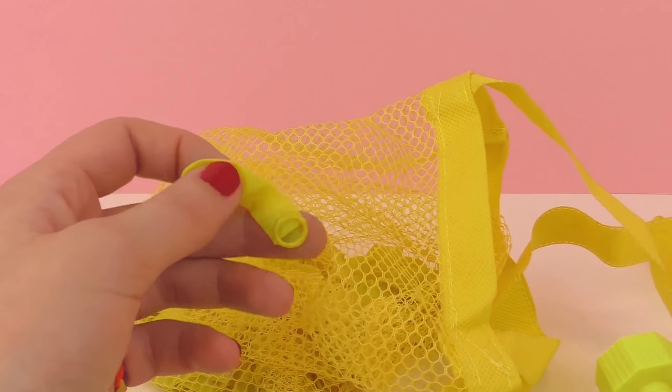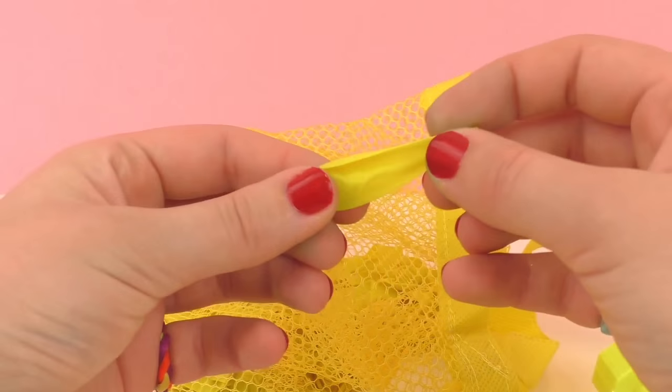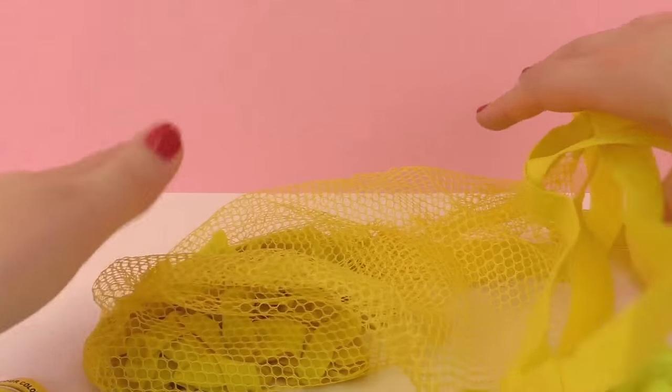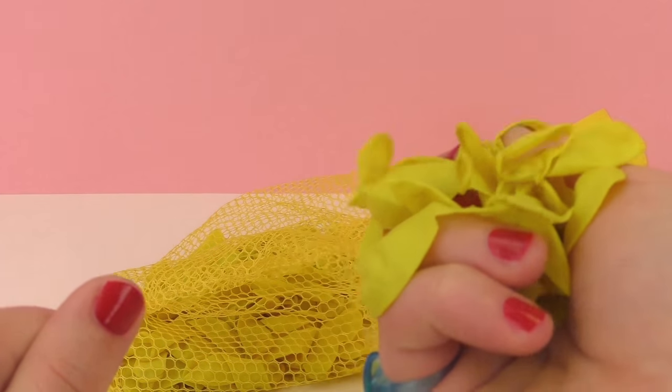We also have this spout for filling it up. They're supposed to be very flexible and easy to tie, so we'll be testing that out today. They also came in this really fun sack, so you don't have to keep going back to the water hose to fill up your water balloons.